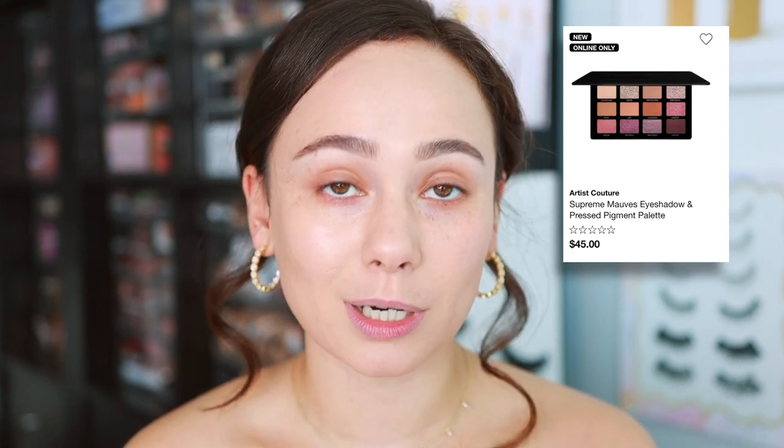They're all rose tone palettes, so we have kind of another rosy, pinky, mauve-y palette to review, but I'm excited about this one because I'm telling you right now, it is more beautiful in person than it looks online. Artist Couture launched their third Supreme eyeshadow palette with this style packaging and 12 shades. I ordered this off of the Sephora website, and I'm trying to get this up as soon as possible because you can get it at a discount if you're a Sephora VIB member.